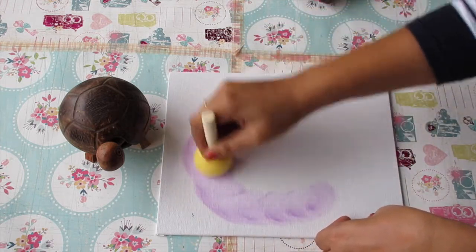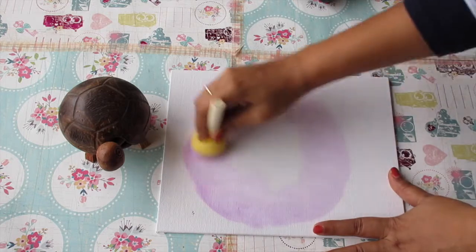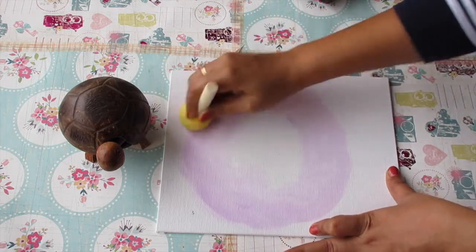Now take a tiny amount of prism violet on the sponge along with lots of white to get a pale purple color, and start putting it on the canvas outside the circle of white that we had created. Keep doing circular motions so that the color completely blends on the canvas.